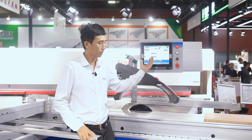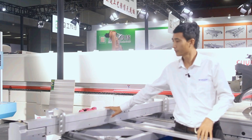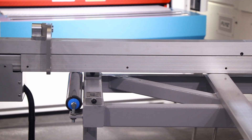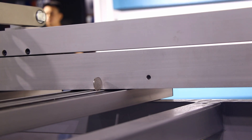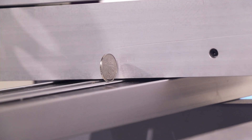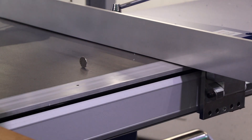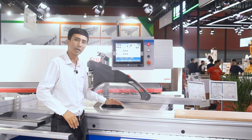This saw is computer controlled — not only the ruler is an electrical control, but also the rip fence and also the tilting of the blade.